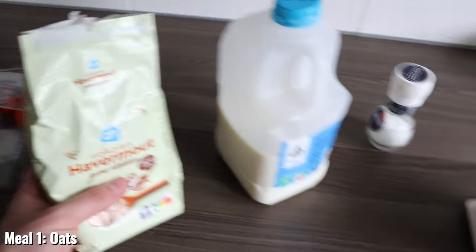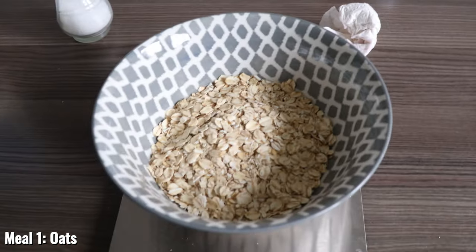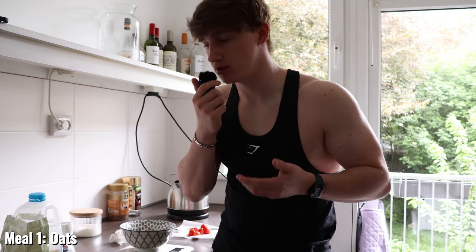The reason I choose oats in the morning is it's very easy to make, it's high in fiber so it keeps you full, and it's moderately high in protein — about 14 grams of protein per 100 grams with about 375 calories.